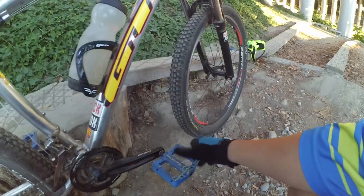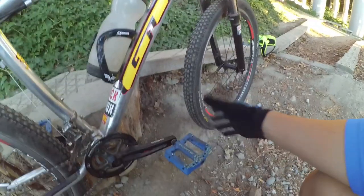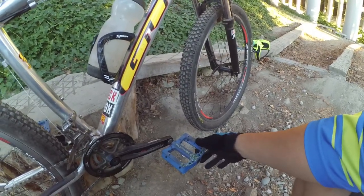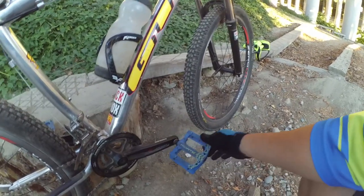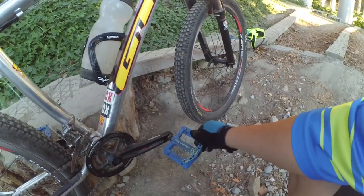I also use flat pedals — I'm not a clipless guy. It's just a habit thing; I'm used to not having clipless pedals. These are another Performance brand Forte flat pedal — nylon platform. I haven't had issues with them given the kind of riding I do, and I put in some decent mileage.